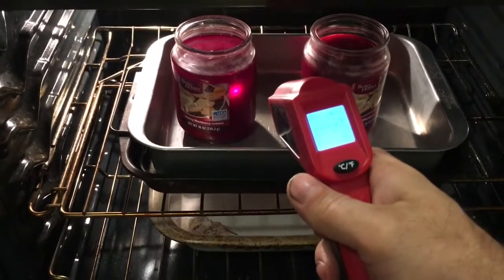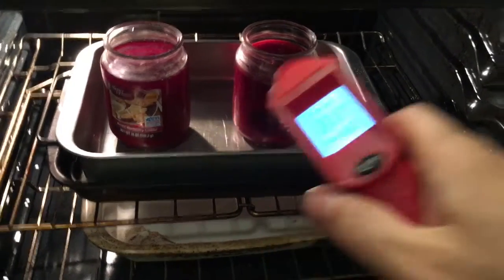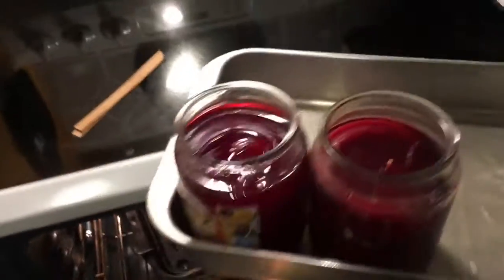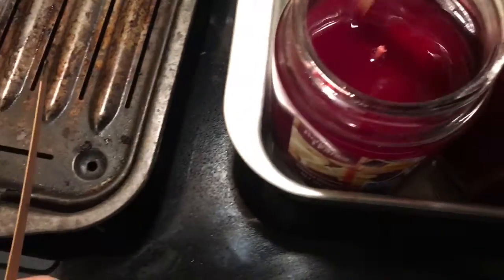It's still solid in there. Let's see just how solid that is. I want to soak the wood wicks in here so they soak up the wax.